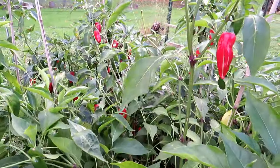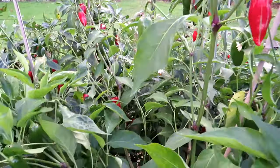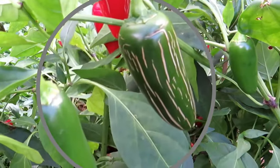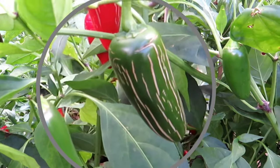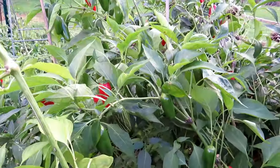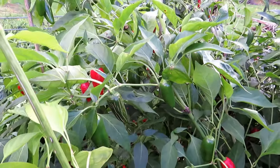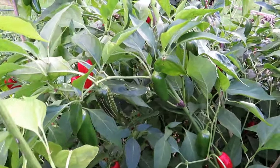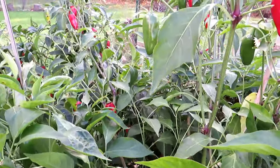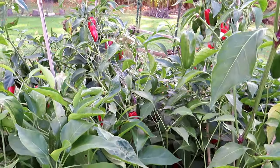I also save my jalapeño peppers. I like to wait till they have some corking on there — it looks like that, that's the green. Once it has corking, the seeds are really mature. You can also wait for them to turn red. I have different varieties of jalapeños in here. These are thick-walled peppers like the poblanos, so I'm just going to cut them in half and save the seeds. Mixed varieties, and I just put them all in one batch, and whatever grows, grows.